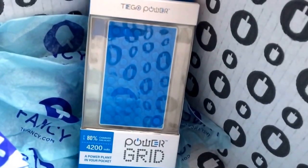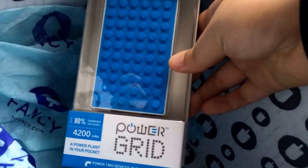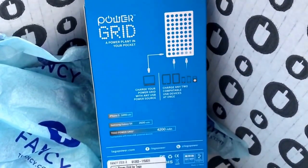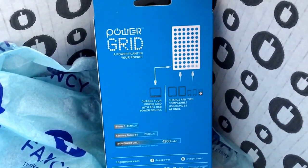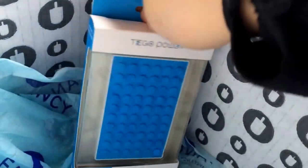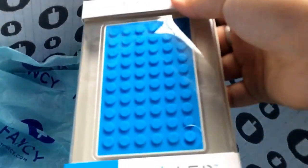The big item I pulled out first when I unboxed it was this — I'm super excited about this. It's a power grid. You can charge your tablets and your phones — it's basically a power plant in your pocket and you can power two devices at once, so it's perfect for travel. I will be traveling later this summer, so this is kind of perfect for me. It is the Fancy Power Grid by Tyco, and it retails for $60. So basically I got my money's worth right here in this power grid alone.